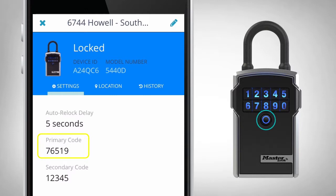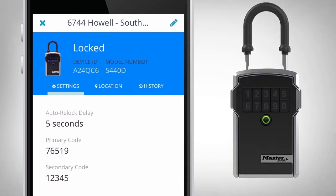Press and hold the Clear button and simultaneously press the first digit of the primary code. Release both buttons and enter the remainder of the primary code. When the light on the lockbox turns green, pull firmly on the shackle.